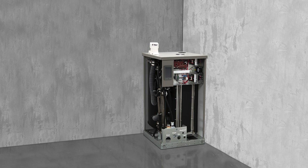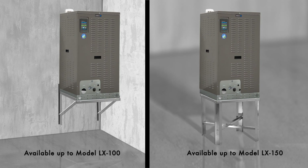We'll install this indoor GTS LX50 in the corner of a mechanical room. If you need extra height for pitching the drainpipe or clearance for connections from below, consider the wall mount or floor stand options.